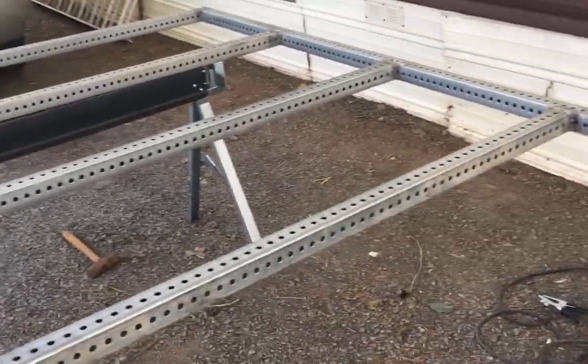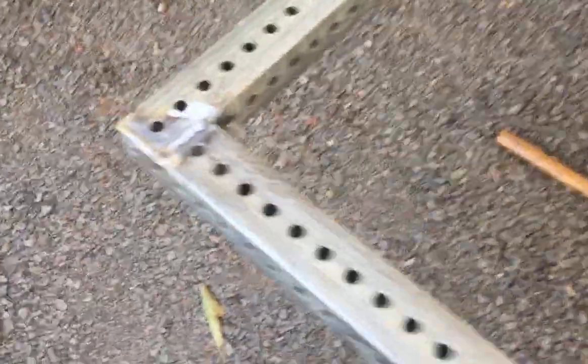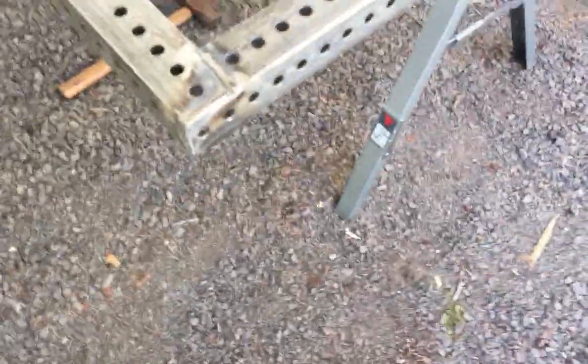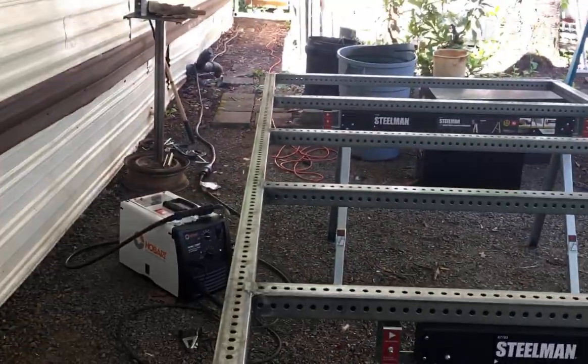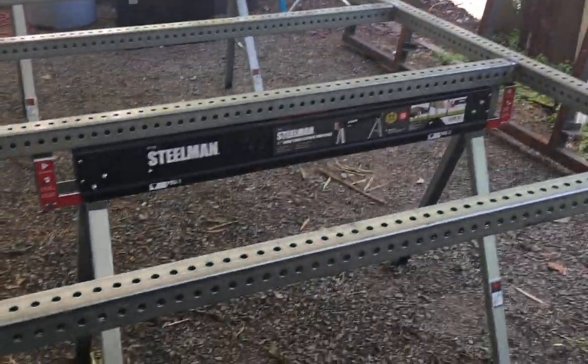Hey guys, here's the replacement jig — it's been welded up, as you can tell. Still needs a little more improvement in some areas, not gonna lie, but for the most part it's put together. Just got to figure out what to do with the rest of it now that it's together.